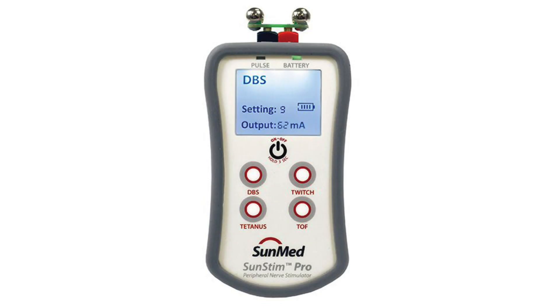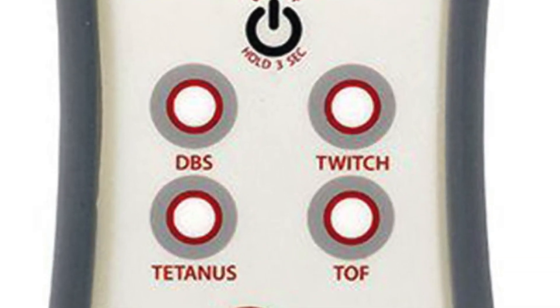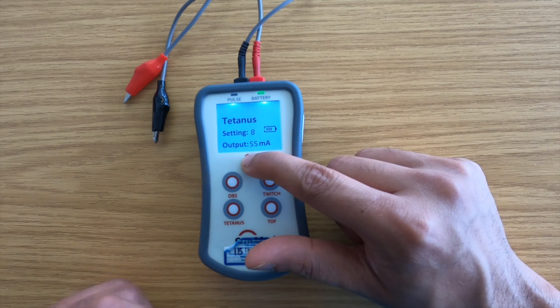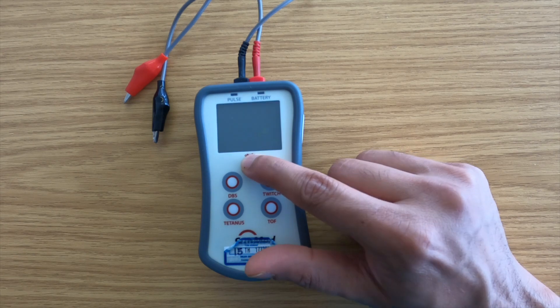Stimulation frequency patterns may be activated by pressing one of four touch panel switches. The pulse LED will flash yellow each time a pulse is generated. Remember to turn off after use to avoid unnecessary battery wastage.